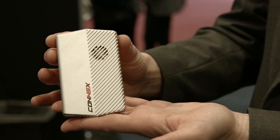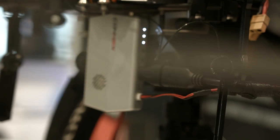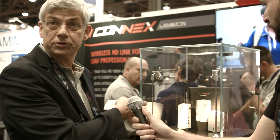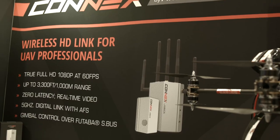This is the transmitter unit. It has HDMI connectivity to the camera and an S-Bus control. It can receive telemetry and present it on the OSD on the ground station. The ground unit can be connected to any monitor on the ground. We transmit wireless HD video — zero latency, uncompressed. This is a unique product that's going to change the industry.